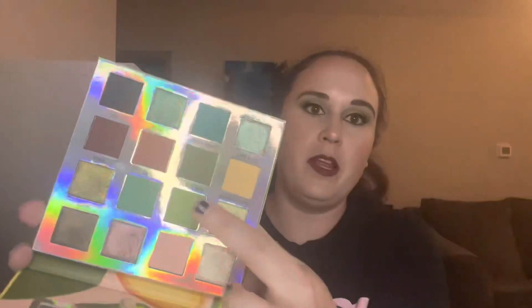Last but not least, we have the Avocado Toast palette from BH Cosmetics. I miss them — I can't believe they went under or sold their company. I have the Ava Toast, Extra, and Green Juice shades in there. Good Lord, I'm tired — that was a lot of products to go through and I didn't even show them all.